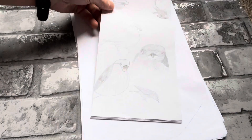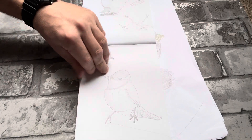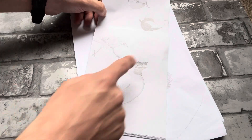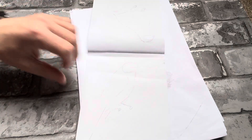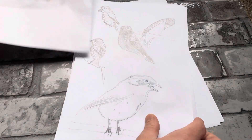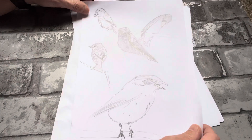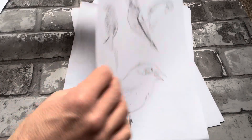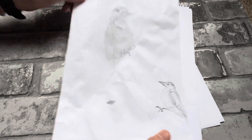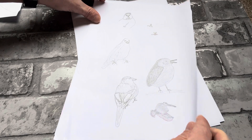Just trying to do a lot of different angles as well. I've put these in order of when I did them. I've got a book and I'm just copying all these different pictures from it. They're literally in order of what I've drawn, so they get a little bit better as we go.